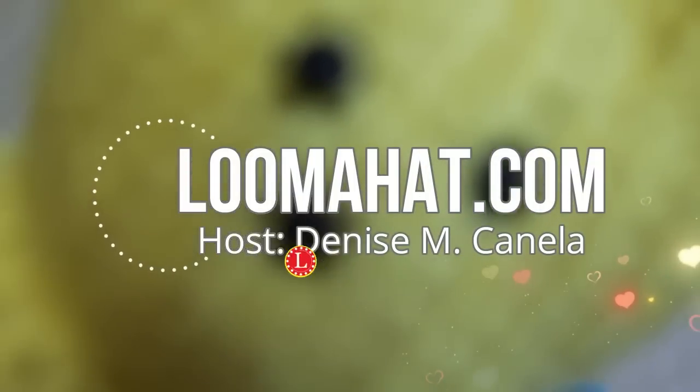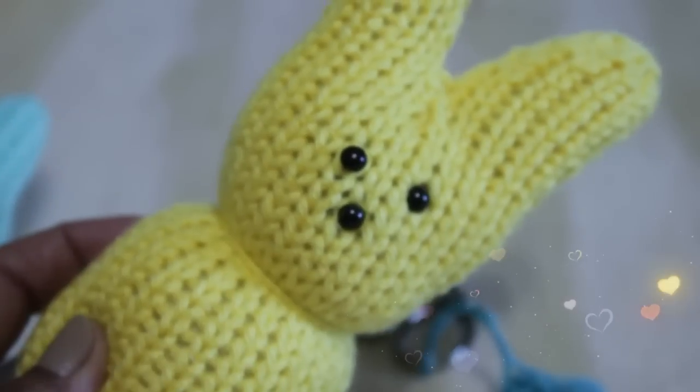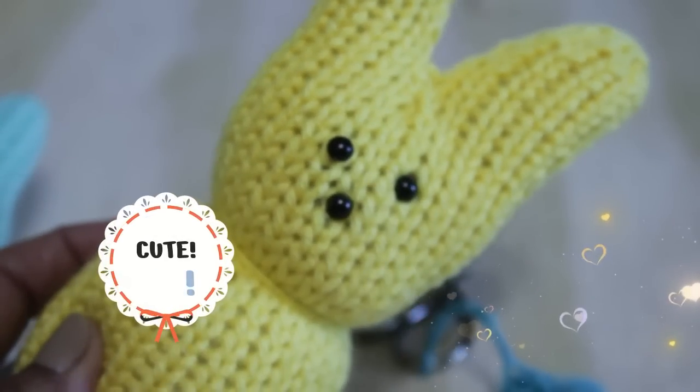Hey there, it's Denise from LumaHat.com and this time I'm going to show you how to make these sweet, cute bunnies, you know more as peeps.